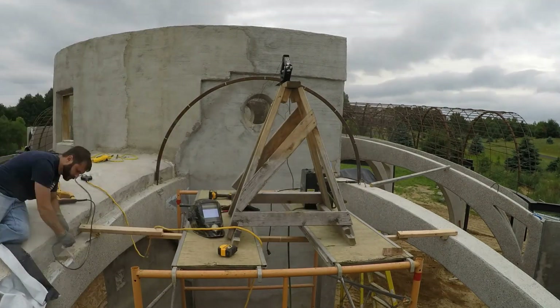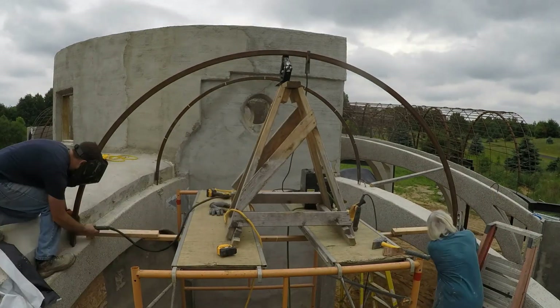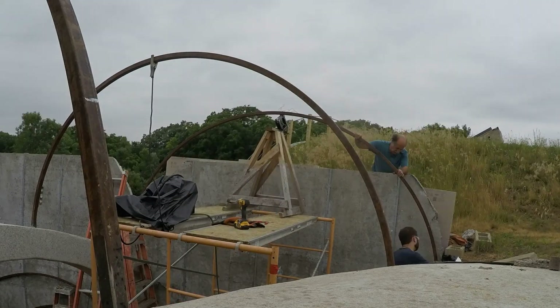This one is the kitchen vault. The procedure is exactly the same for these first two arches because they're the same as the larger two arches from the previous videos. However, this last arch is quite a bit wider, so I was glad to have some extra help to position it.